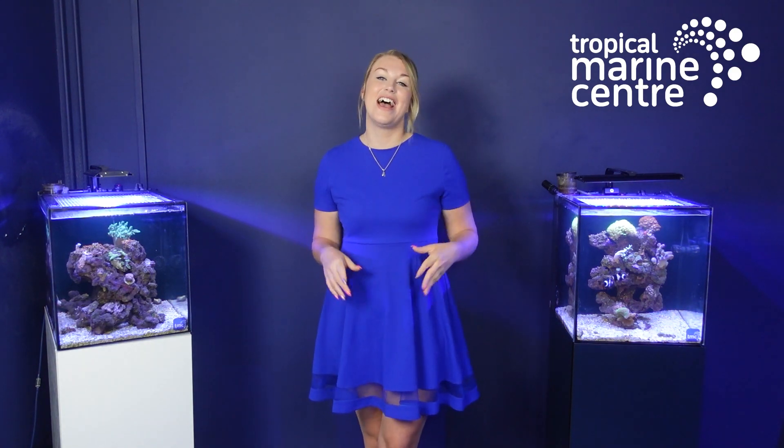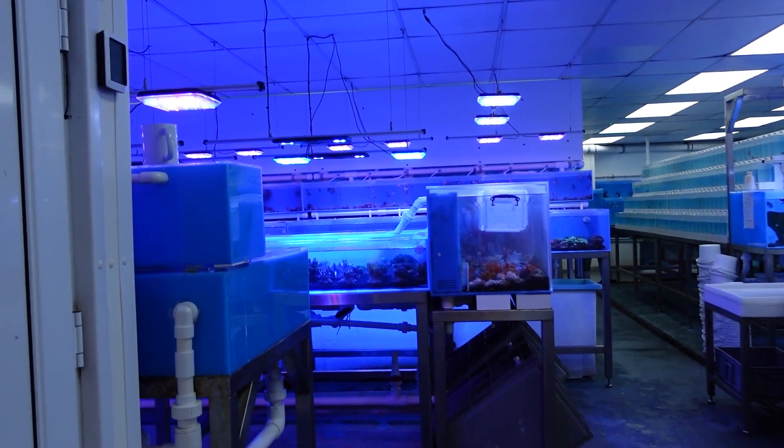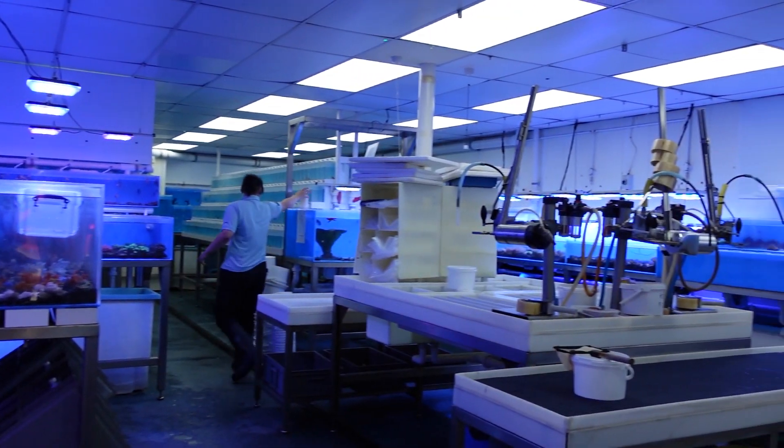Hi everyone and welcome back to Tropical Marine Centre. Colette here. Today's video I'm going to be taking you into the Manchester fish house. We're going to be having a look at the fish, corals and inverts inside here. We're not just going to be focusing on Manchester — in the next coming weeks we'll also be taking a tour around the London branch in Chorleywood, so stay tuned. Thank you very much for watching!